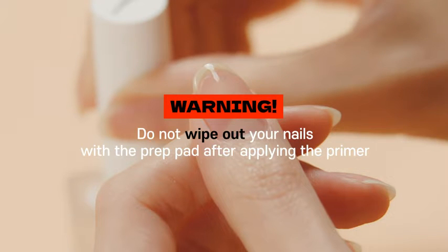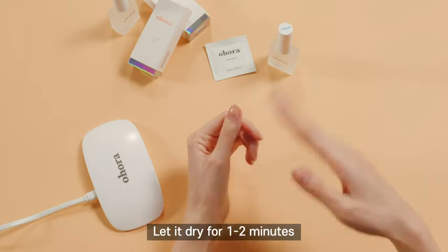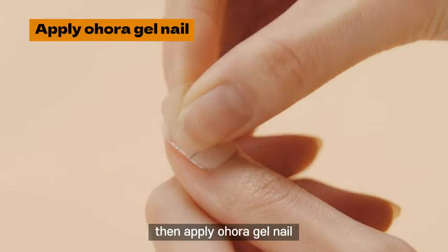Warning: Do not wipe your nails with the prep pad after applying the primer. Let it dry for one to two minutes, then apply semi-cure gel.